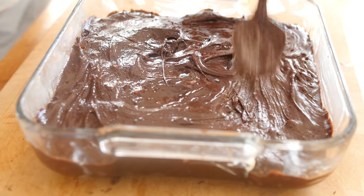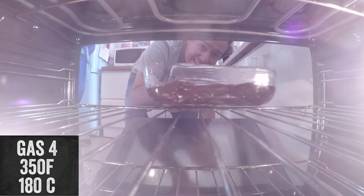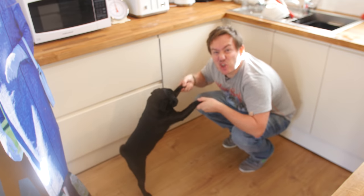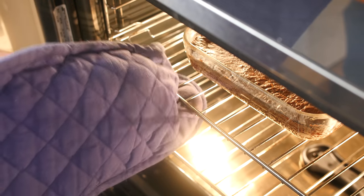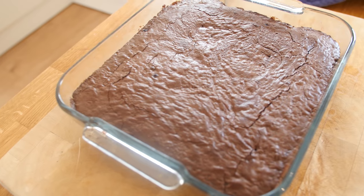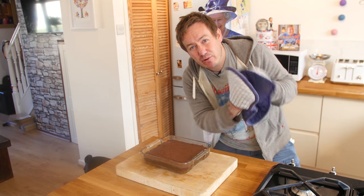Let us pour our chocolate brownie mixture into the greased dish. Get as much out of the bowl as you can — of course you can lick the bowl — and just smooth it out. Now it is time to bake them in our preheated oven. Here are some options of what you can do while waiting: pretend you are the king of England, wash up, dance with your dog, play a child friendly video game, or of course keep your eye on it while it bakes. At just under 20 minutes it still has a little wobble in the middle, so I reckon about 25 minutes total. At 25 minutes it is wobble free and smells incredible — now I am just waiting for it to cool down.